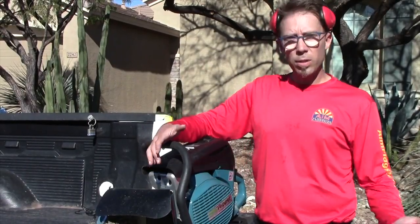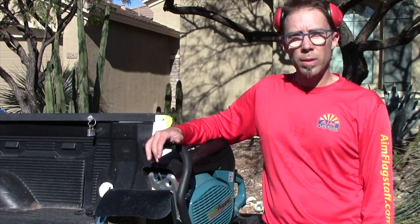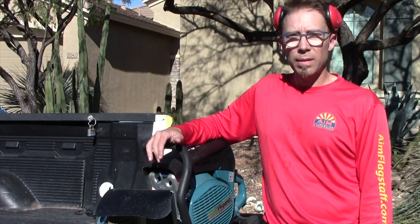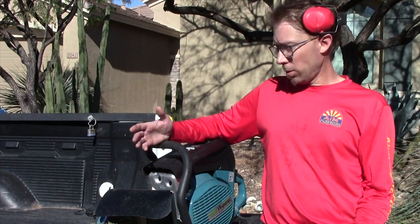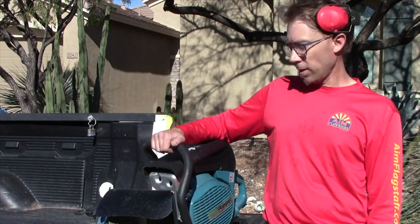Hey there, so we just finished putting in that poly trench and the spaghetti trench. I want to do a time-lapse about that. It only took maybe 10 — well, less than 15 minutes — so that was amazing. With this tool, the digging is going to be the easy part, so I'm pretty excited about using this thing this year.